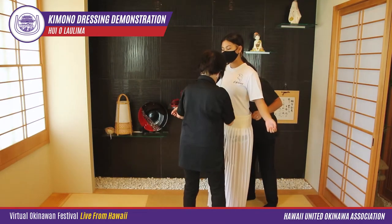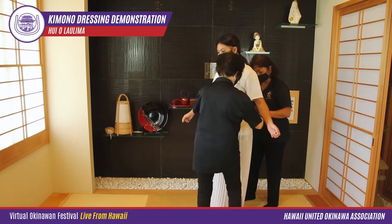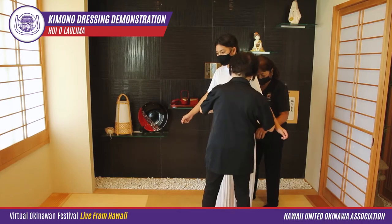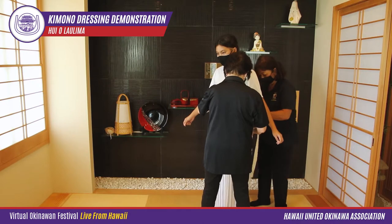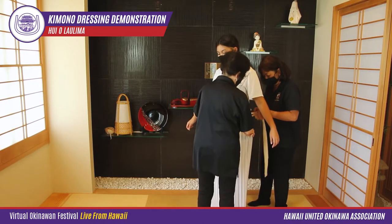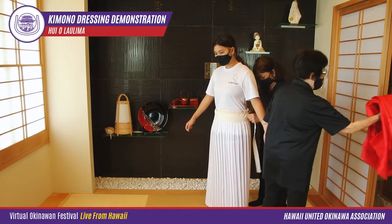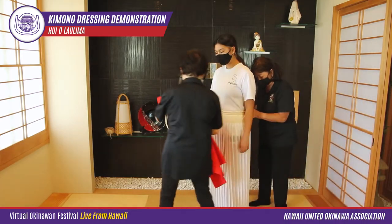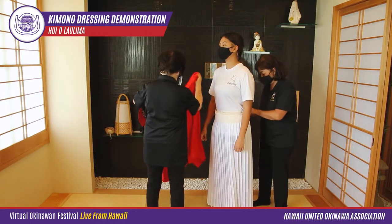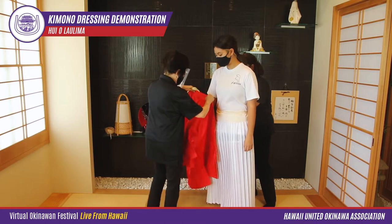We begin with our client putting on red socks, which normally should be red tabi socks. A real costume dancer would wear underwear of white pants and white kimono top, but the customer's street clothes will be the underwear today. A white pleated skirt called a kakang is worn next, but unless the person is really tall we don't use it since it doesn't show in our photos.